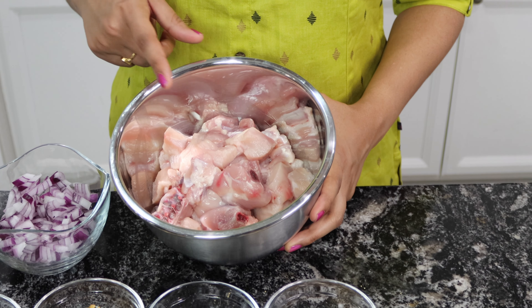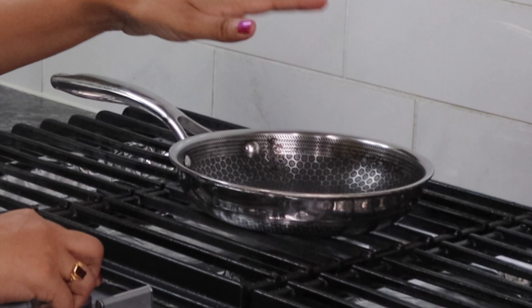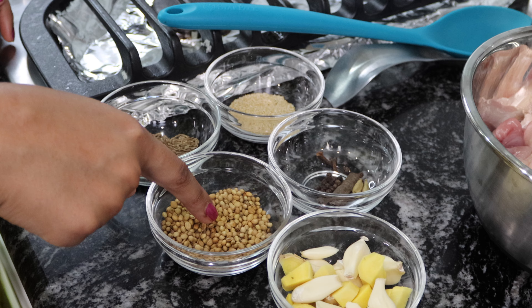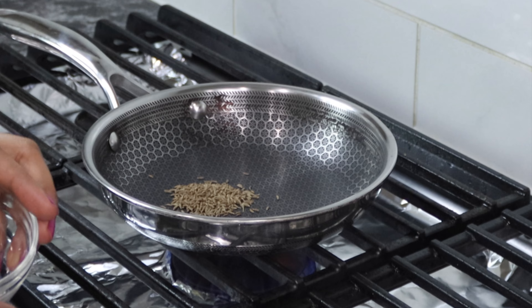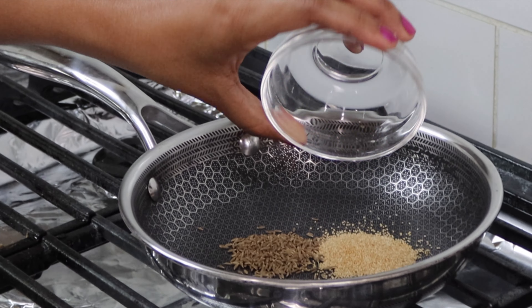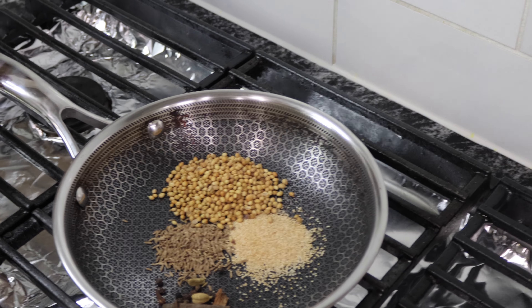First I'm gonna dry roast. Turn on your pan and let it heat up for a minute. Keep khus khus, cumin seeds, coriander seeds and the whole garam masala handy. First add cumin seeds and khus khus, coriander powder and whole garam masala — I'm gonna dry roast them. When you dry roast the spices the moisture in them goes away and it starts releasing the aroma, and that increases the flavor of your dish. So whenever possible try to dry roast your spices.